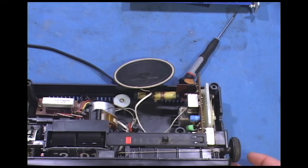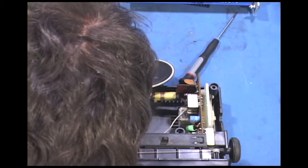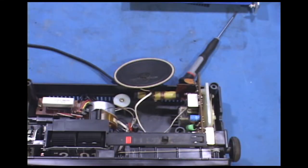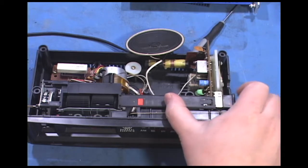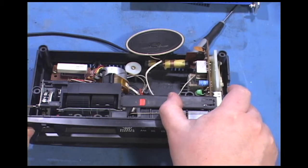So we'll see in a moment if it actually works. I think I can hear the motor running. Let's see if we've got any audio — let's do this carefully because it's a hot chassis set.